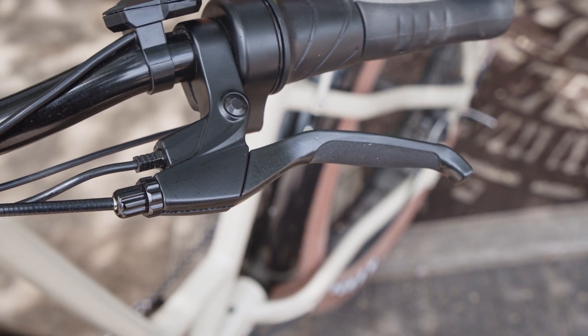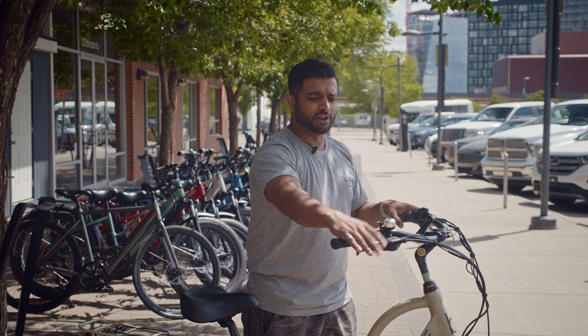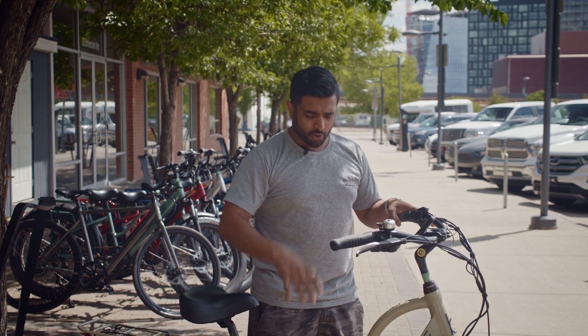Both brake levers on this bike have an additional wire that goes down to the motor. It's basically a cutoff — every time you hold the brakes, the motor knows that the brakes are engaged so it doesn't try to fight the brakes.